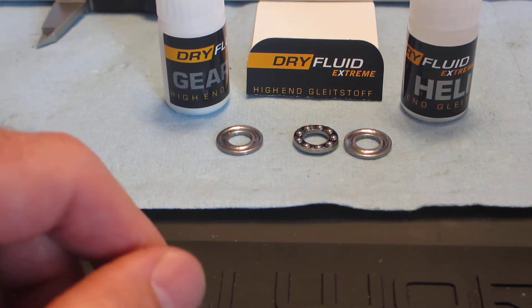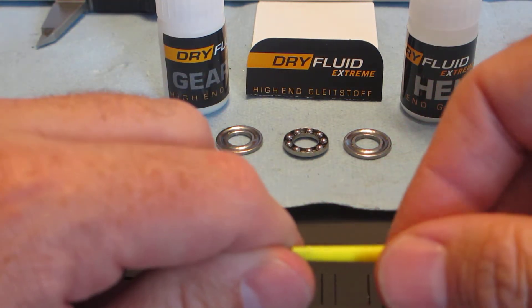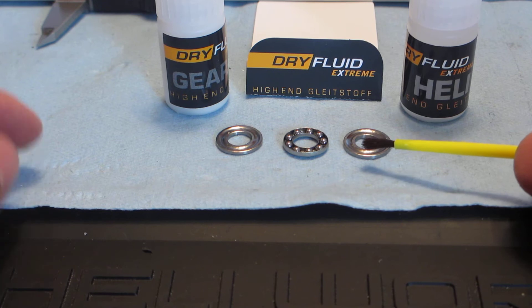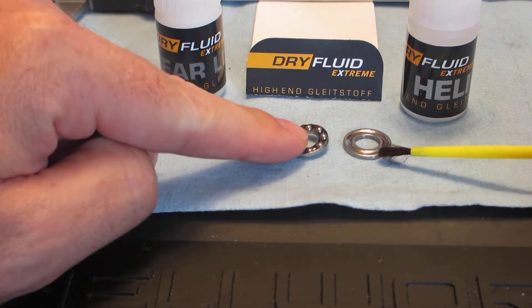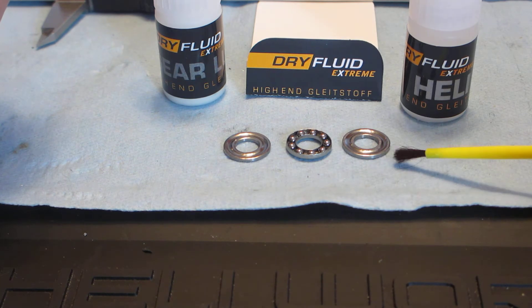Hello, this is Ryan. I'm going to go over a few little things on the dry fluid with thrust bearings. I've been asked by enough people: do I use dry fluid products, dry fluid extreme, on thrust bearings? Yes, I do. And this is how you do it on the thrust bearings for the new Logo 690 SX helicopter.